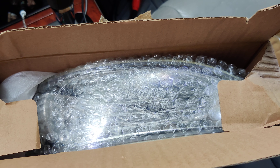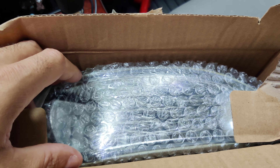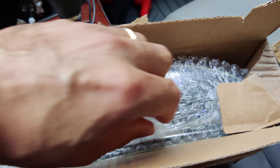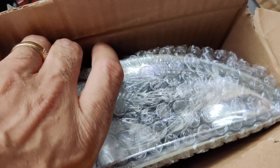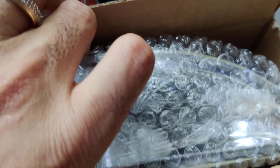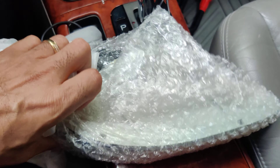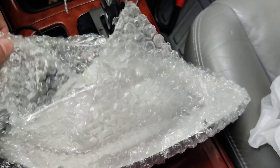Hey guys, this is Danny's Auto Repair. Today I'm going to be doing a quick video on my new fog lights that I just got. This is the fog light assembly for my 2003 Camry XLE. I just got these in today and I purchased these on eBay for like $29. I'm going to be installing these hopefully either this week or next week.